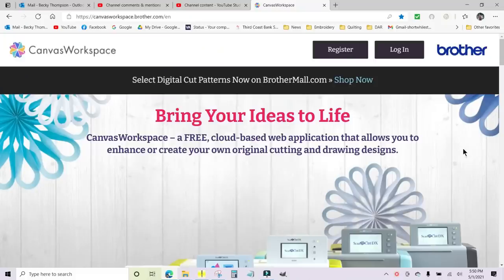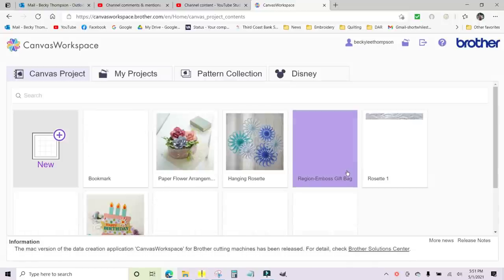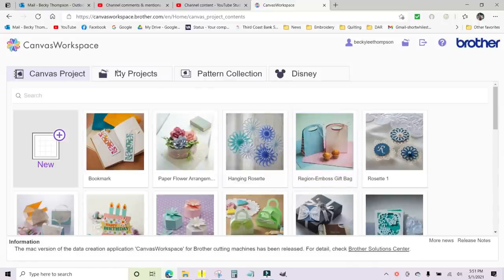Now that I've scanned in the background behind the rabbit, I uploaded it to the Brother Canvas wirelessly from the Scan & Cut. Now I'm going to go to canvasworkspace.brother.com — this is free to use even if you do not have a Scan & Cut; you could find it very helpful. I'm going to log in. You will need to create an account.